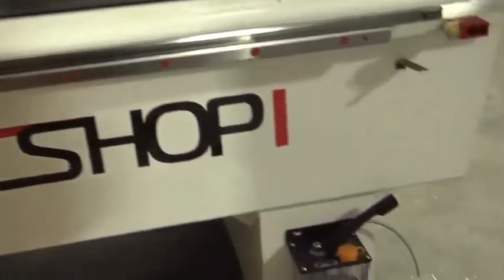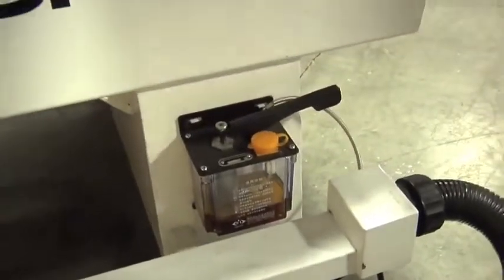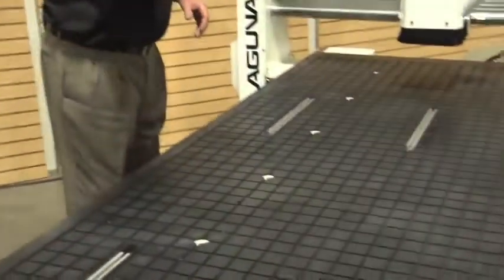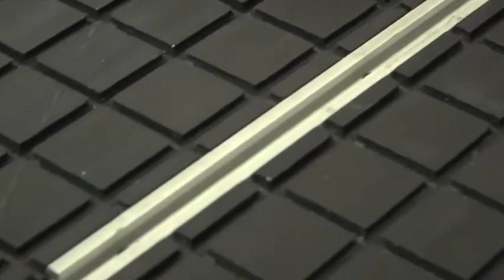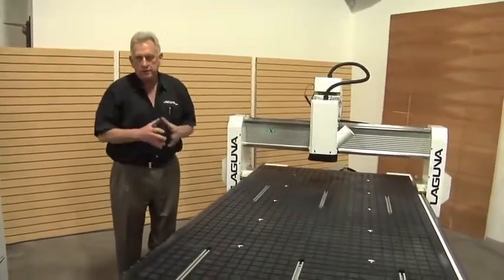We made lubrication on the machine very simple by including centralized lubrication. The Smart Shop one also has our universal vacuum table that includes a T-slot feature. This is what the table looks like — we put these grooves in here so that you can do special configurations on where you direct vacuum. There are also six independent vacuum zones, so you can really do a lot of special setups.